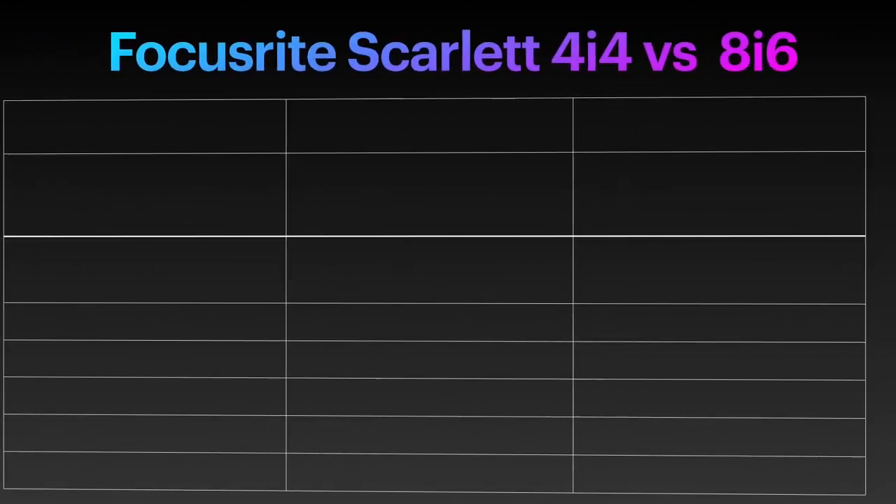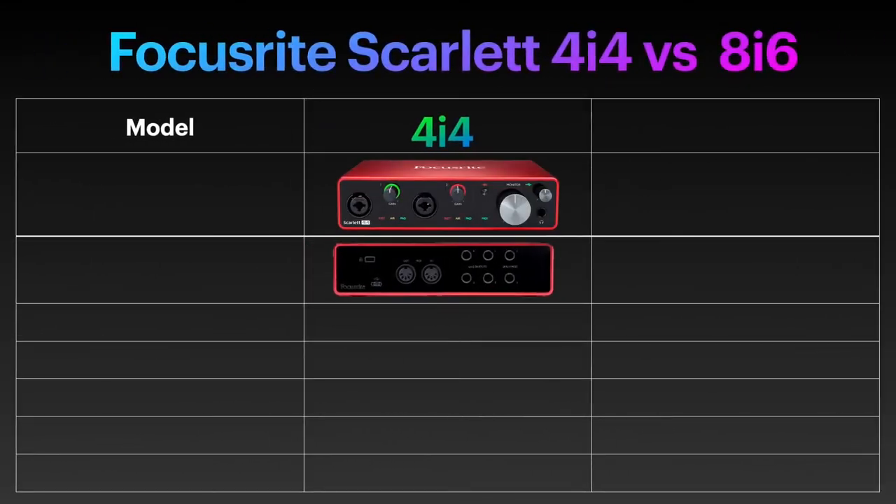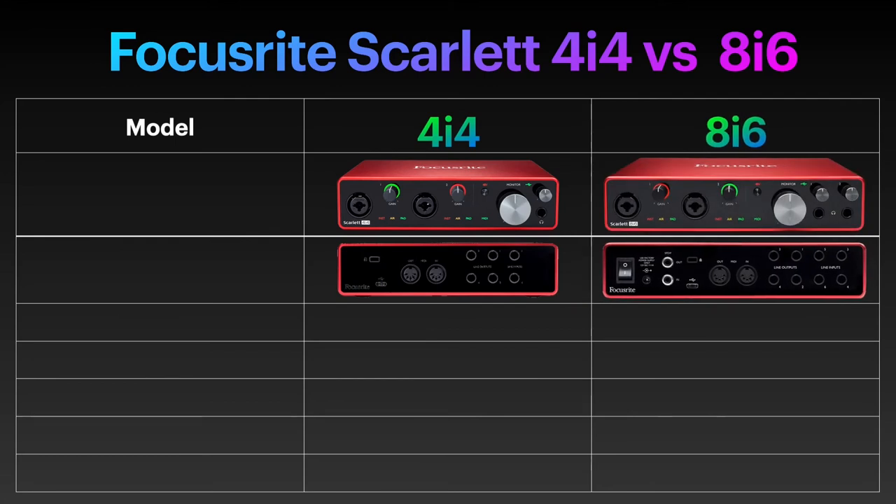Before we finish off however, let me quickly compare the Focusrite Scarlett 4i4 to the 8i6. The reason why I'm doing that is that there's a mere €40–50 price difference between the two devices, and for this amount you'll get to extend the capabilities at hand to an extent where for practically the same price as the Zoom PodTrack P4 — which is a fantastic podcasting device — you'll get to invite not two, but three remote guests, and the PodTrack P4 is not able to do that.